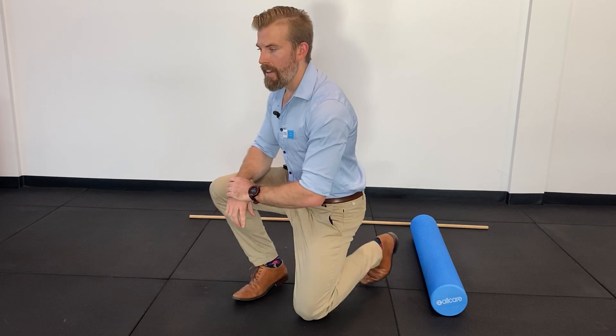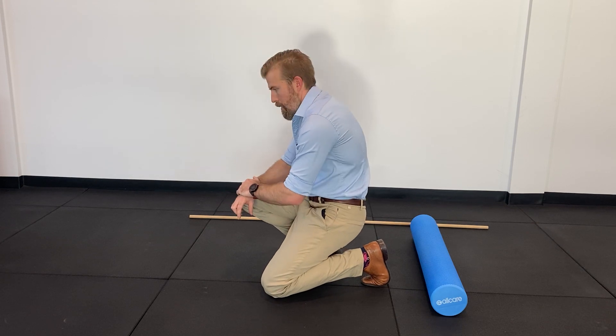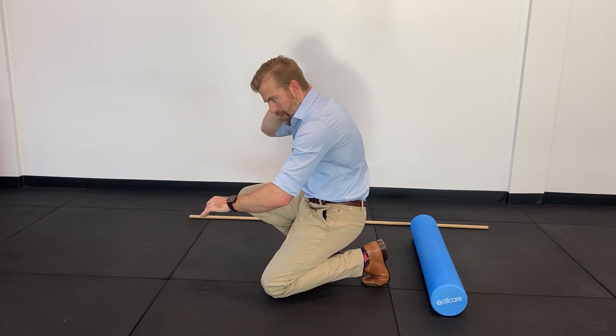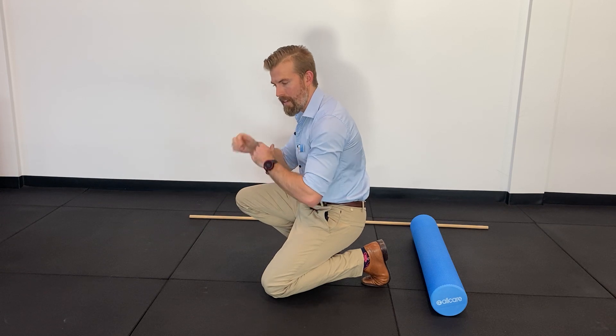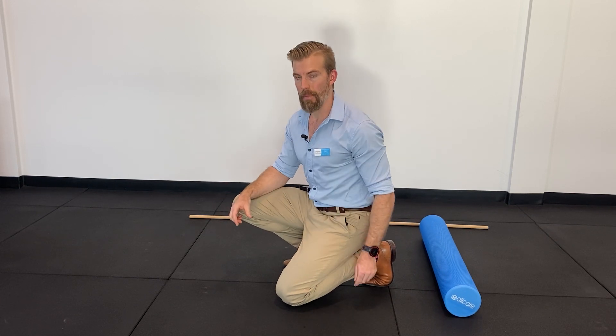Our thoracic spine is often a neglected part of our body, and especially amongst office workers it can cause a lot of problems. Because it's an attachment point for our ribs as they come around from the back to the front, and also a lot of postural muscles, it can get tight and force us into what we call a kyphotic position, which can then lead to issues in the neck upstream and downstream. So if you have a foam roller, I'll show you a great exercise that you can do which is going to add a little bit of extension back into our thoracic spine.